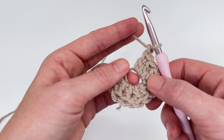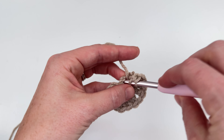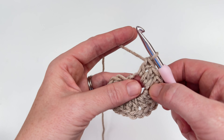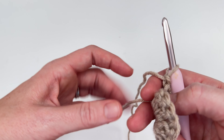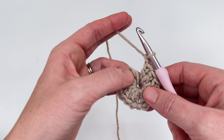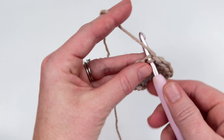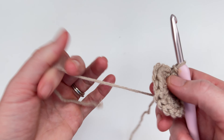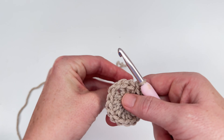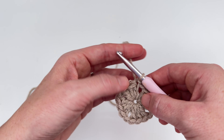And now we're going to work one more cluster into this chain — one, two, and three. We're going to chain one after that cluster and then we're going to pull this center tail tight, and then we are going to slip stitch to the top of the chain two to join. So at the end of round one you should have four double crochet clusters — one, two, three, and four — and you should have four chain one spaces, and those chain one spaces are our corners.